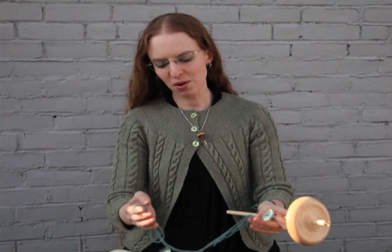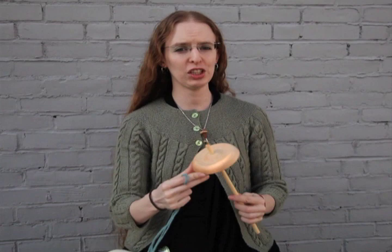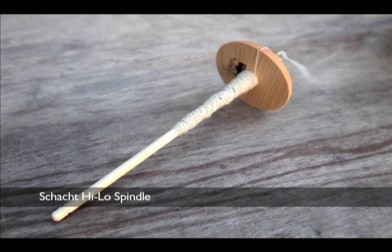Hi, my name is Ashley and I'm one of the spinning instructors here at WEBS, and I'm going to show you today really briefly how to begin spinning on a drop spindle. A great way to start out is with a spindle that's got a large enough whorl that it'll have a good long spin time. This is a four inch whorl. This spindle is made by Schacht and it's a high-low, meaning it can either be used as a high whorl or as a low whorl spindle.